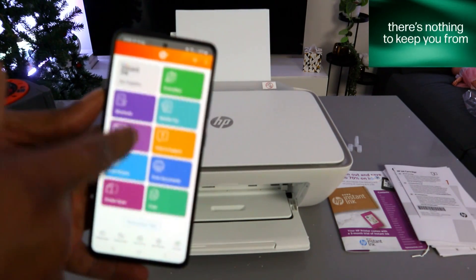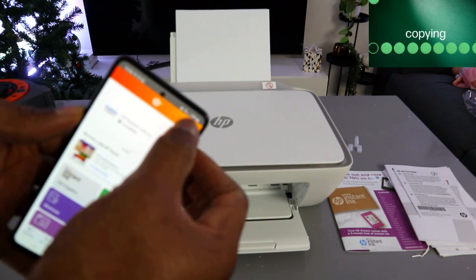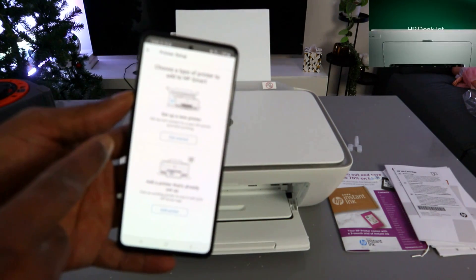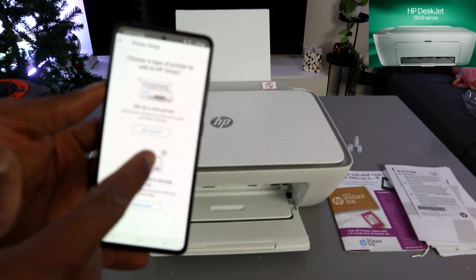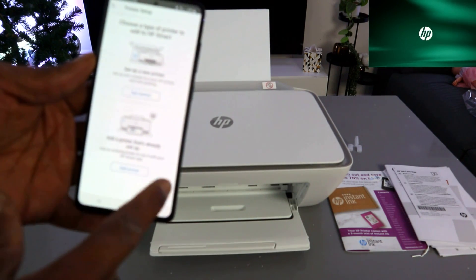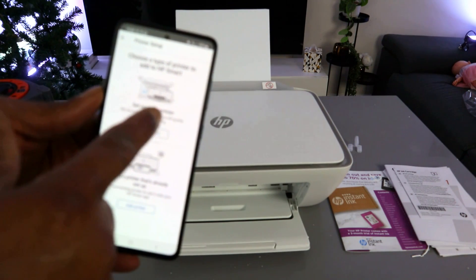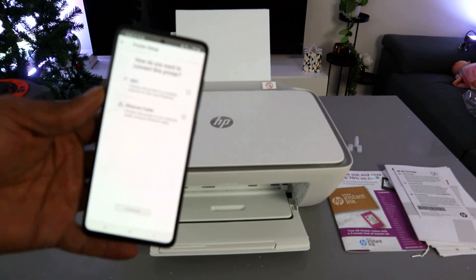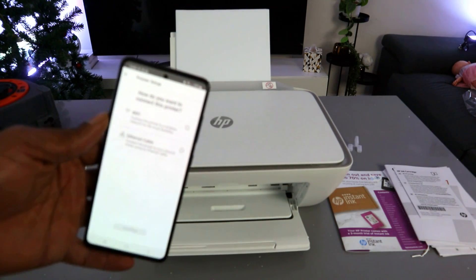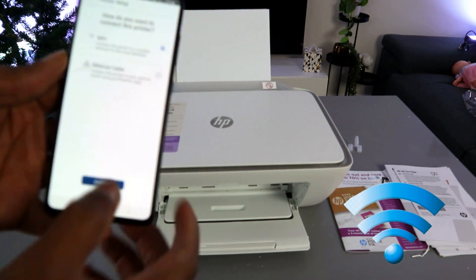Once the HP Smart app is open, go to the top and select the plus sign. Choose the type of printer to add — select 'Set up a new printer.' Since we are setting this printer up for the first time, select the first option. For how you want to connect, select 'Wi-Fi network' and then select Continue.